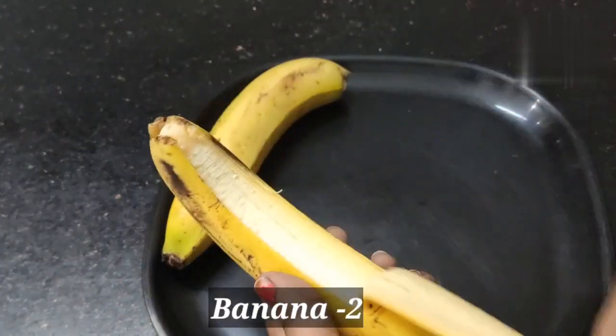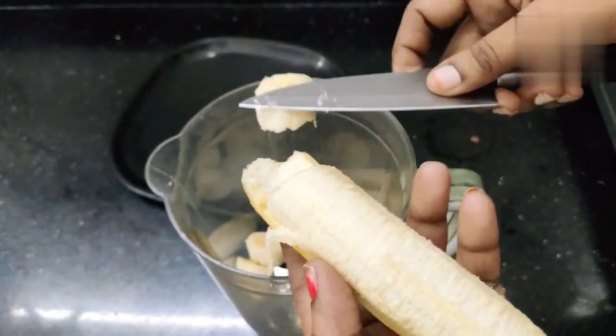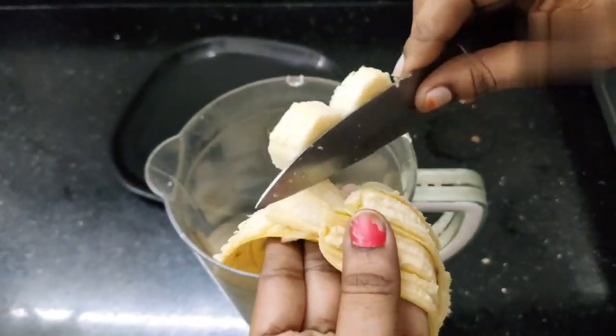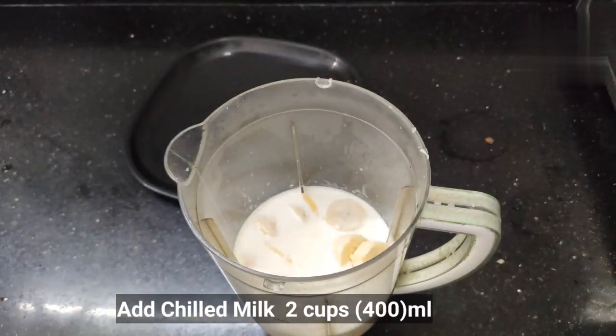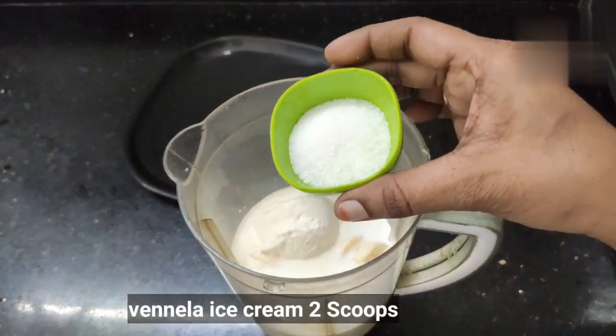We are going to use two bananas, cut into small pieces, two cups of milk, two scoops of vanilla ice cream, and two spoons of sugar.